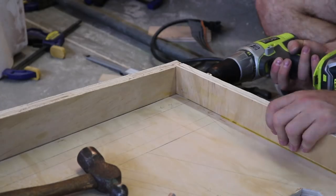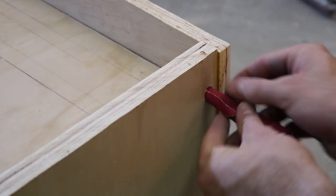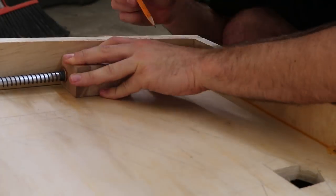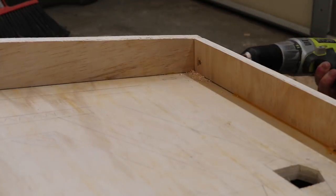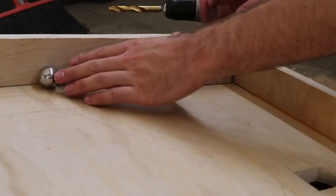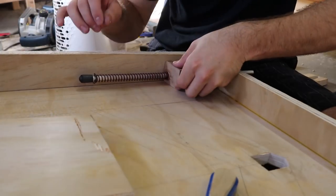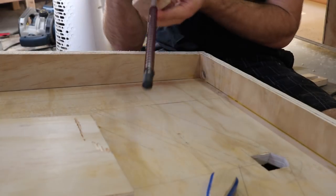I marked and drilled the holes for the rod to stick outside of the machine. When it was ready, I glued both blocks into place.